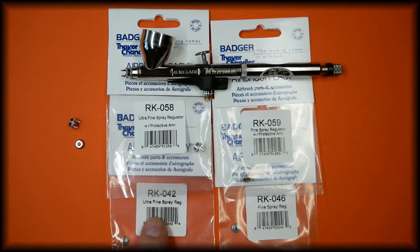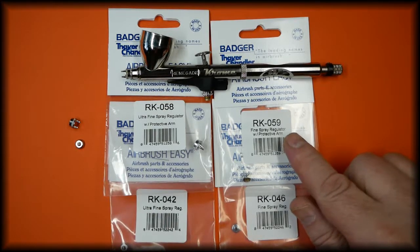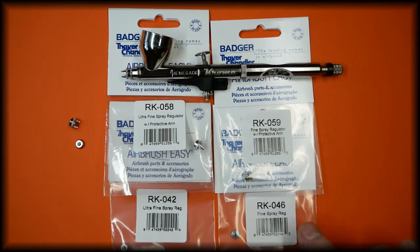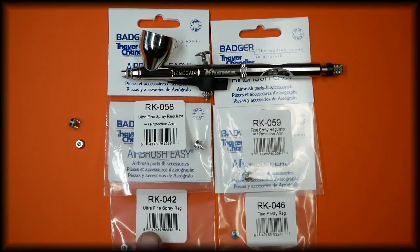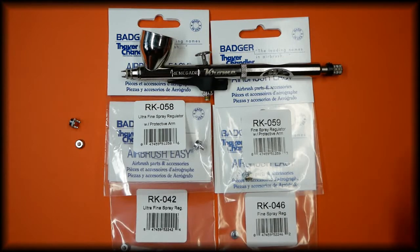The ultrafine spray regulator without the protective arms is RK-042. The fine spray regulator with the protective arms is part number RK-059, and the fine spray regulator without the protective arms is RK-046. The ultrafine spray regulators are the 0.2 setup, and the fine spray regulators are the 0.3 setup.